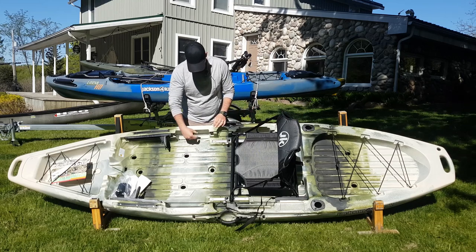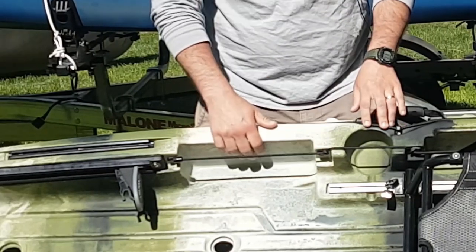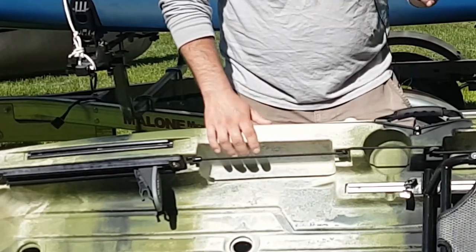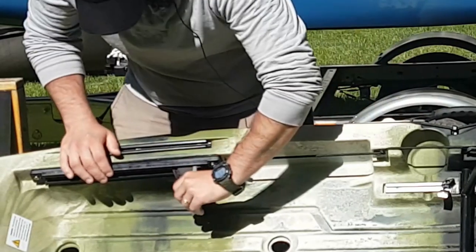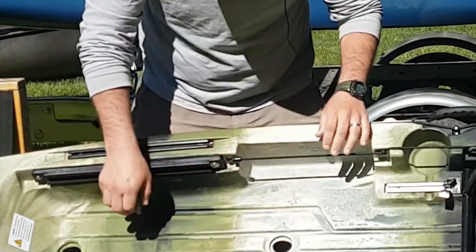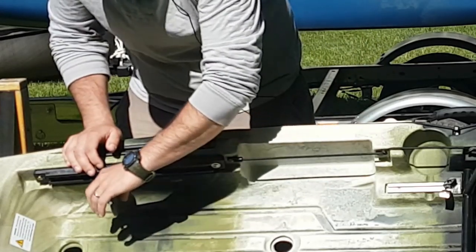Coming forward here you've got molded-in little compartments — most Plano cases are going to fit in here, which makes tackle storage a lot easier. Of course there are easily adjustable foot pedals with just a little grip on the back so you can adjust them however you want.